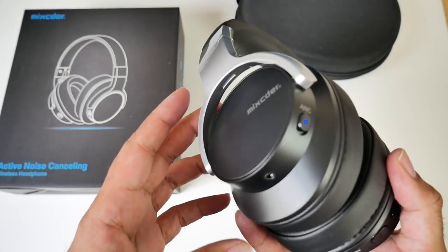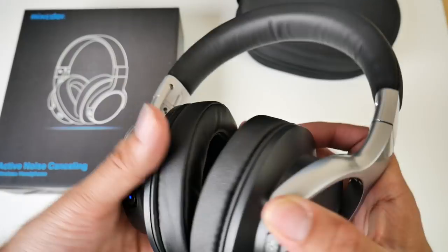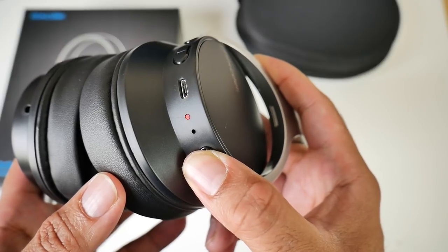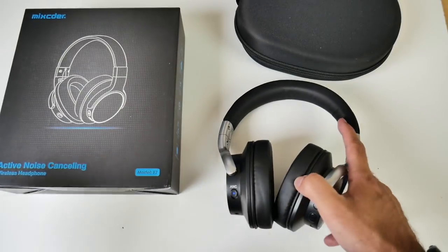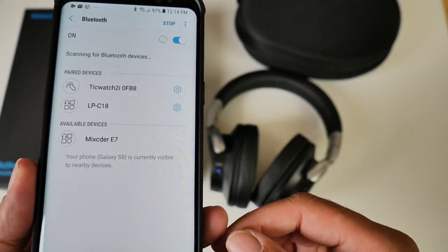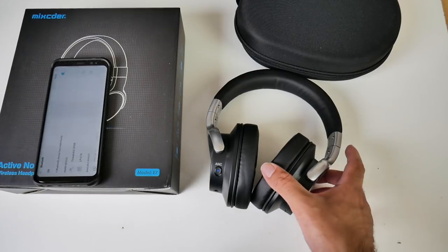These are Bluetooth headphones with Bluetooth version 4, but you do have the option to use them as wired headphones if you wish. To get into pairing mode, keep the power button pressed until you see the interchanging blue and red lights. Then grab your smartphone, click on scan, and before you know it you will see a Mixida E7 come up. Click on it and you will be paired up in seconds.